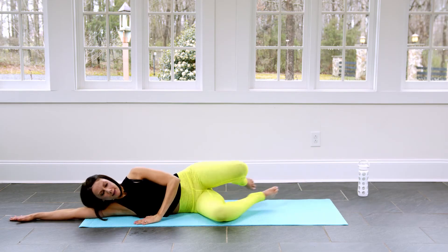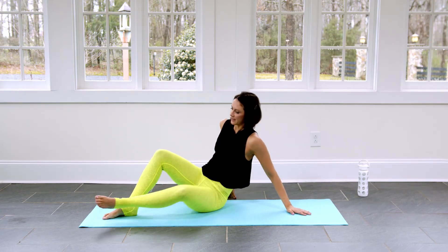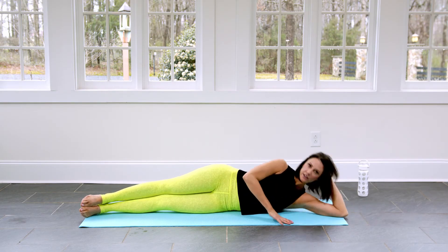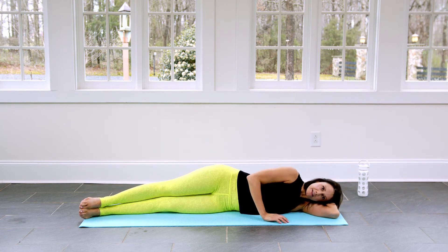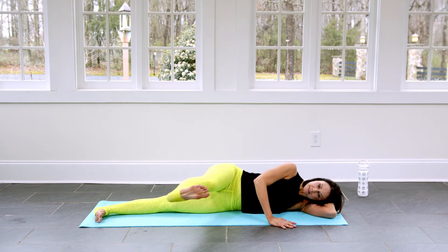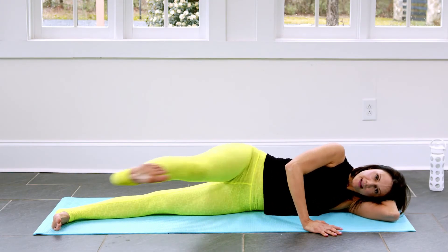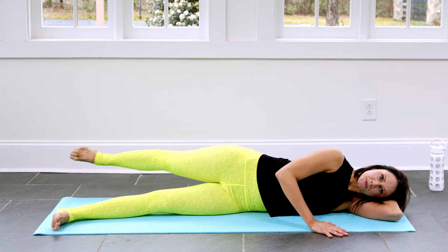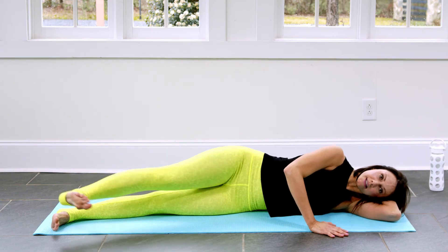We're going to bring it up nice and slow so we can still keep that connection going on, then bring it around to your other side. Remember you can be here, or you can be here, but we're not hanging out in the obliques and we're not hanging out in our necks. We're going to make the bottom leg super strong. You're going to flex the top leg and point to lengthen through that hip. Inhale forward, exhale back. Check in with yourself — make sure the side belly is lifted next to the ground, and the arm is helping us stabilize but not taking over.